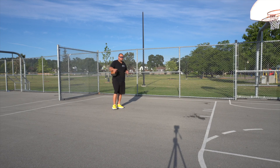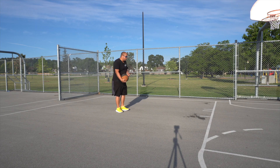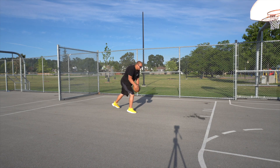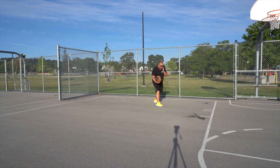My favorite Kobe Bryant move — actually one of my favorite of all time — is when he would size up a player by going through his legs, doing a quick crossover, making it look like he's going to be attacking that right side. He would then bring that ball back, attack the left side, go through his legs again, and make it look like he's about to attack that right side one more time, and he would take a step, one more dribble, turn around, and take that shot.